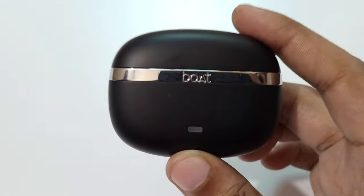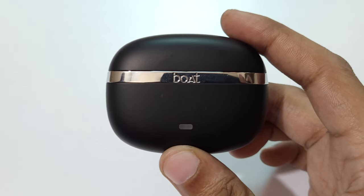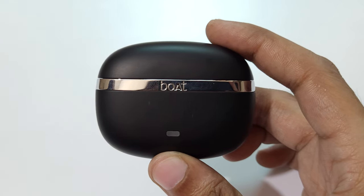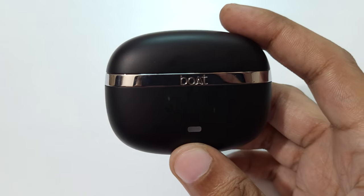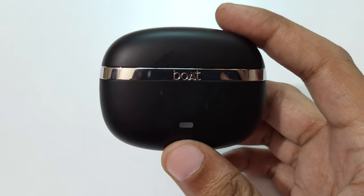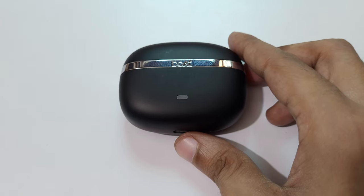Okay now close it. Both Nirvana Ion wireless earphones are successfully factory reset. So guys, this is the method to factory reset both Nirvana Ion wireless earphones easily. Thanks for watching — if you have any queries, let me know in the comment section below. Please like, share, subscribe, and click on the bell icon for the latest updates.